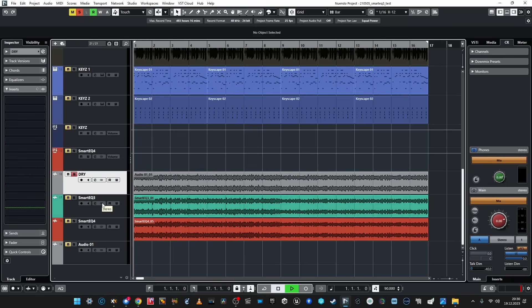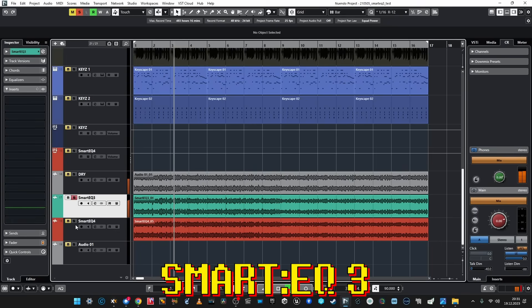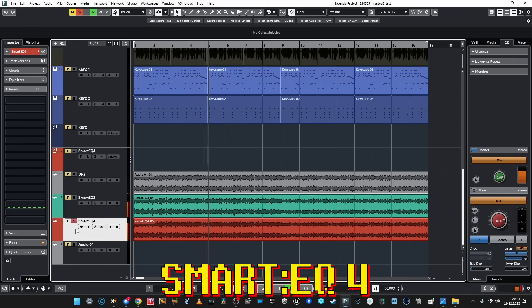Let's listen to the previous arrangement comparison as the final. But you know what, I can suppose that the results are in favor of SmartEQ 4. Let's check on that. Yes — let's exclude dry, which is absolutely awful, and compare only SmartEQ 3 and 4.